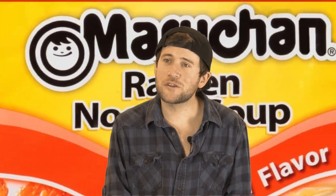Guys, I want to talk to you about something today. It's a little food I call Top Ramen. Well, not the top kind — the other one. Manchurian Ramen. Mnuchin Ramen. Maruchan Ramen.